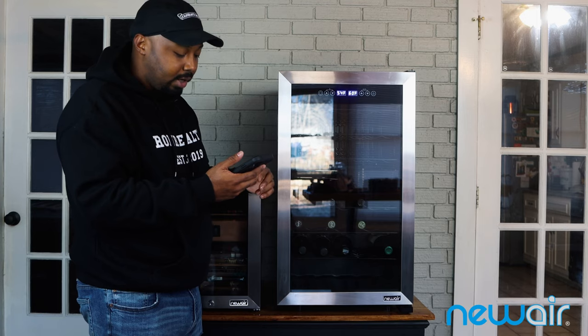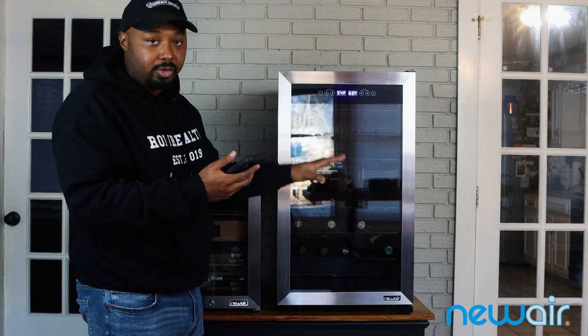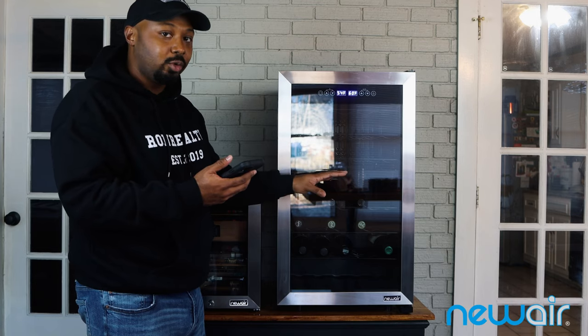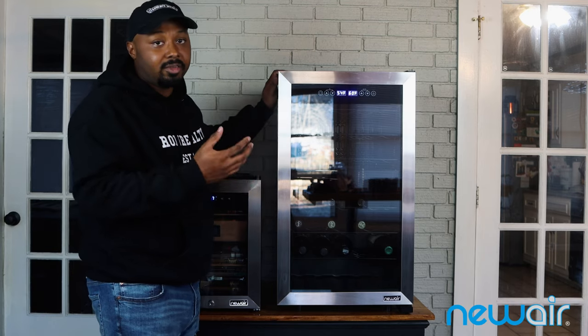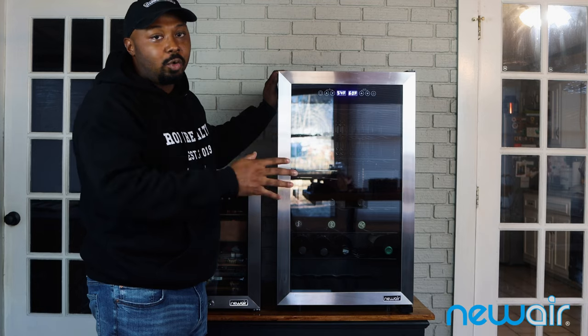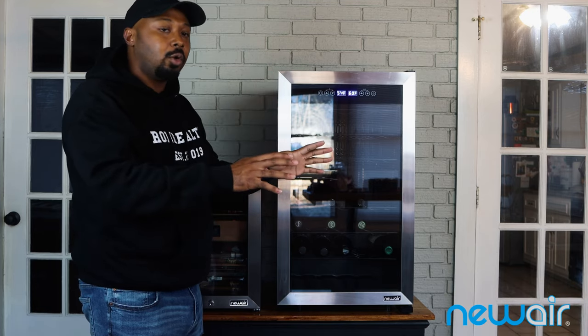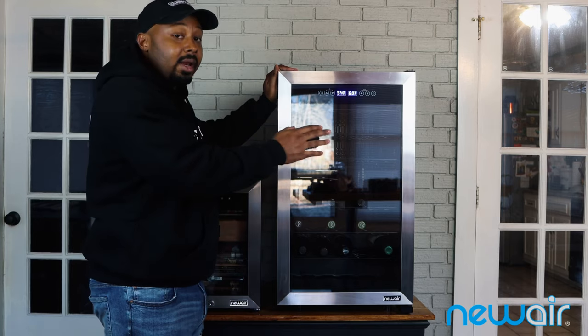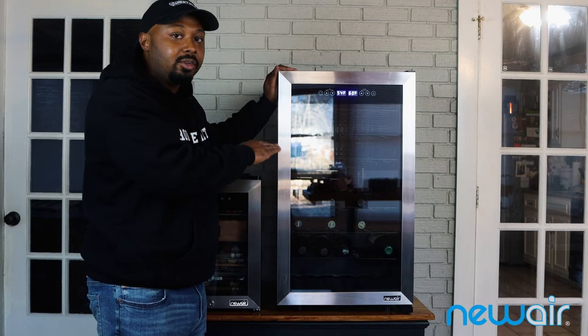It's dual zone with a compressor — don't mistake it for a thermoelectric unit, though those options exist too. I'm actually happy about the compressor because it cools faster. Since I'm not storing bottles for five to ten years, I'll be in and out of this thing a lot, so it's great that if I open the door, the compressor can quickly bring temperatures back down to where I need them.